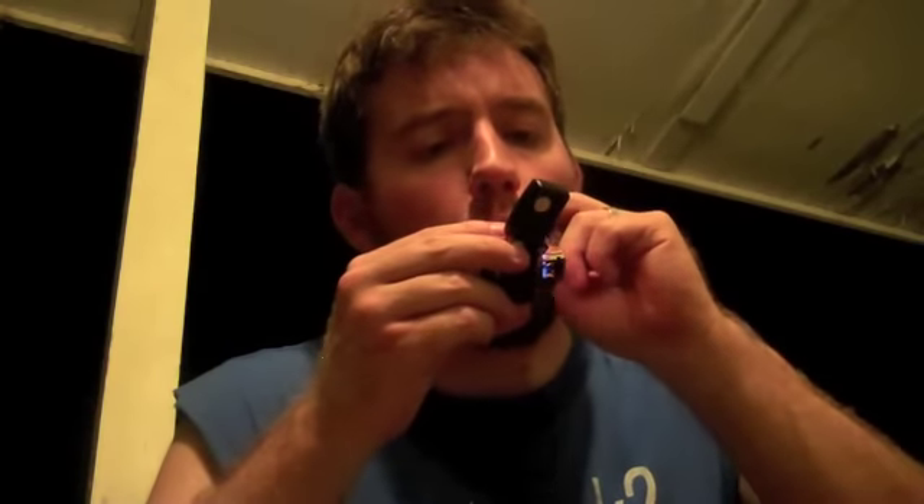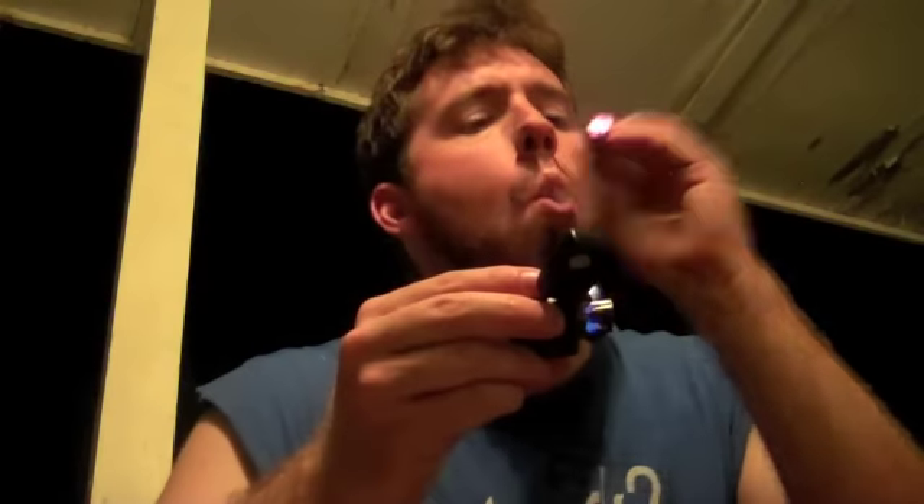Now before you guys get all upset, I know that a Zippo lighter is not at all the way to light a cigar, but it's the lighter I have. It's just a little bit breezy out tonight. These toast up really nice. I haven't had any issue with burn quality, so hopefully this one won't disappoint either. Anyway, it's been a long day. Got those floors painted that I needed to, and now I'm gonna end the day with a cigar.